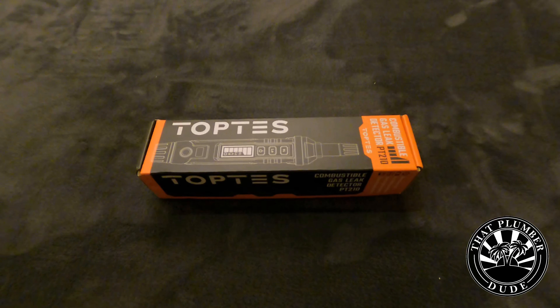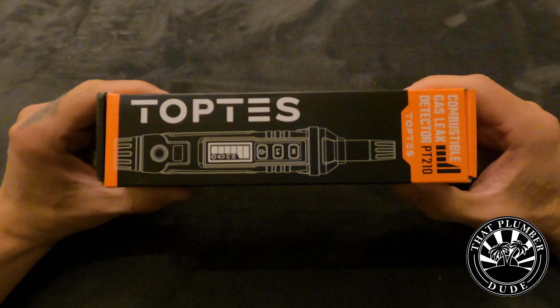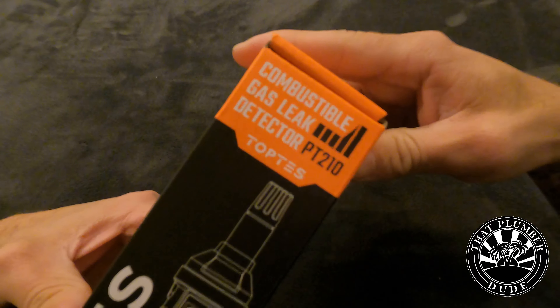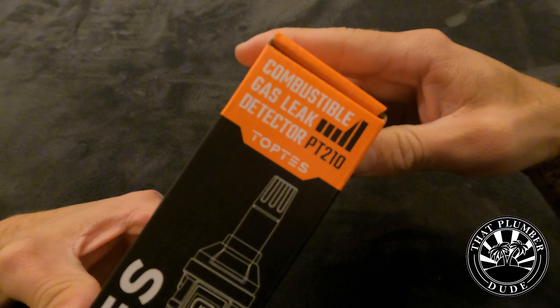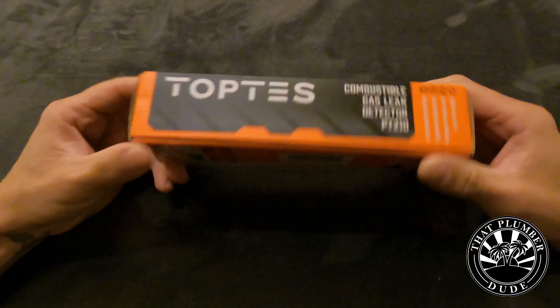In this video we're going to be looking at the Top Test electronic leak detector and comparing it to another brand in a real life test. This is model PT210 — this would be the one I recommend getting.